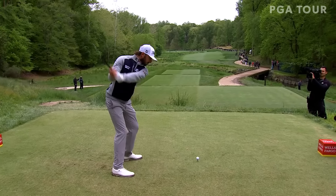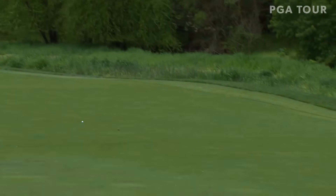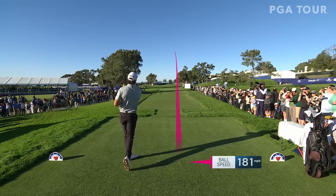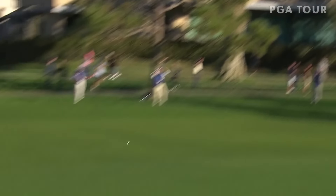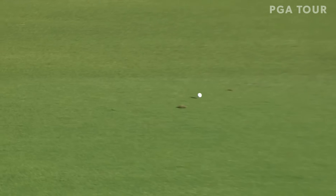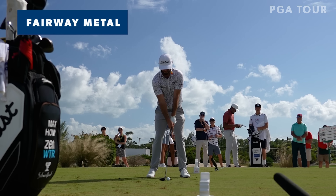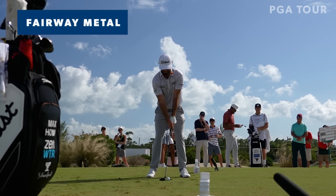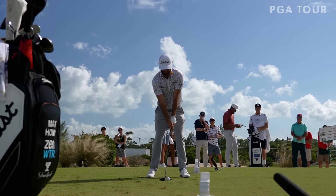I'll never get tired of watching that golf swing — just absolutely beautiful. Good tee shot, sitting up nicely. Here is Max Homa with a fairway metal in hand. Don't mind the ball position — he likes to go low when pressured. Just stay tuned for impact, because you will see how low this ball launches.